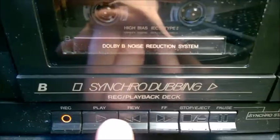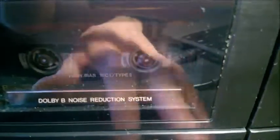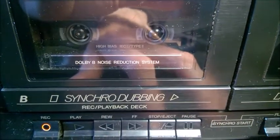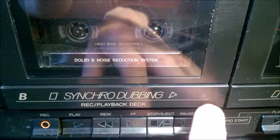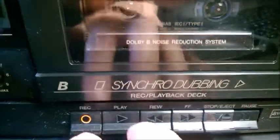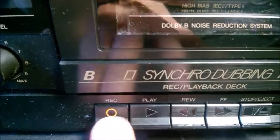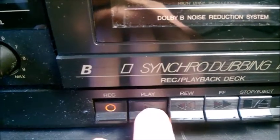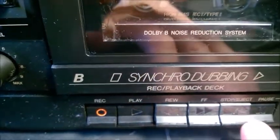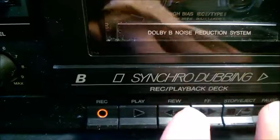It doesn't stop here, so you have to stop it manually — it's only for play and rec. If I press pause and play, it doesn't run. If I release pause, it starts playing — so pause is for play, or for play and record. For those of you who are younger: when you wanted to record on a cassette, you had to press rec and play together. You don't just press the record button — you press rec and play at the same time.